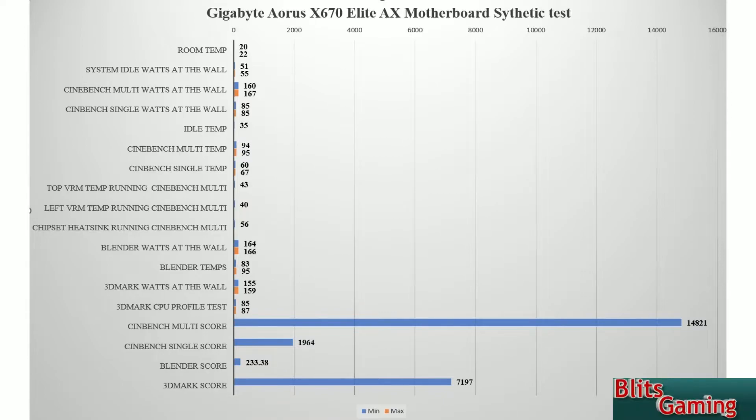Looking at the chart: Cinebench multi-core score we've got 14,821, and 1,964 on single-threaded. Cinebench does well — okay, it's not as good as 13th gen, but remember that has efficient cores and we will be benchmarking that next on the list. Blender we get a score of 23,398, and 3DMark we get 7,197.